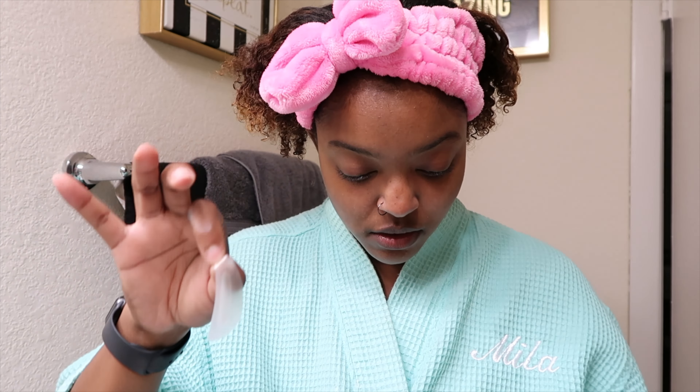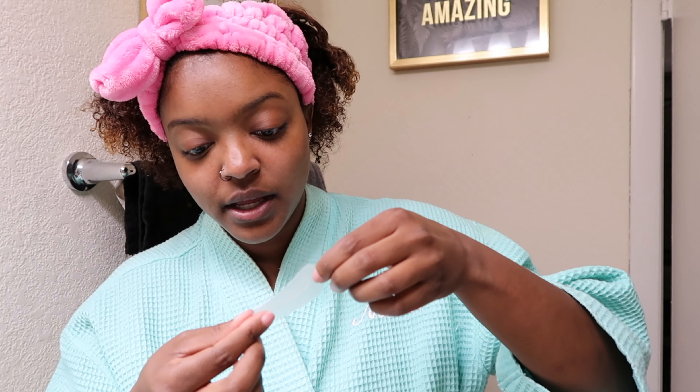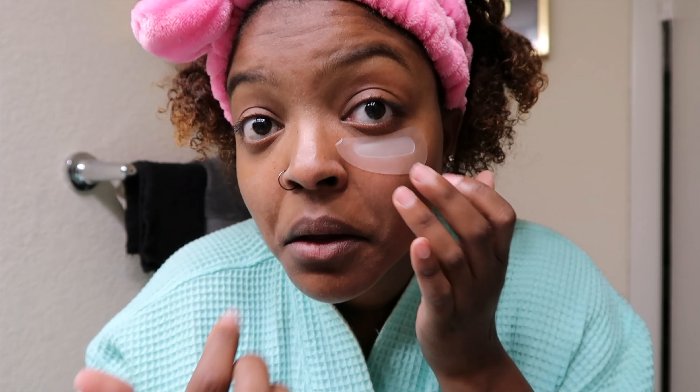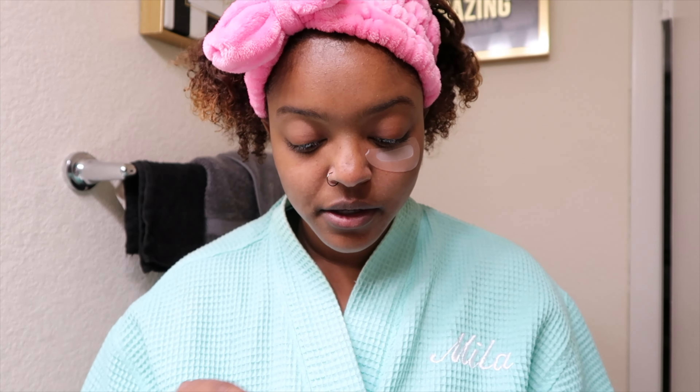Ow. All right, and we're going to apply it right underneath the eye, pressing gently but firmly. I kind of bent that back — all right, okay. Let's do the other one.